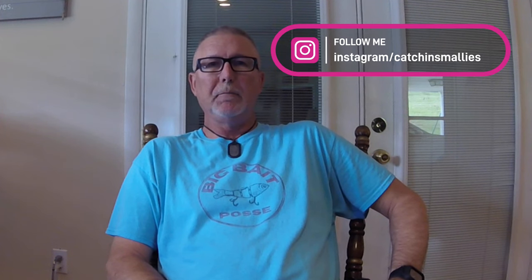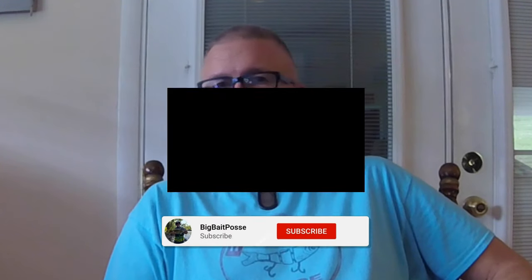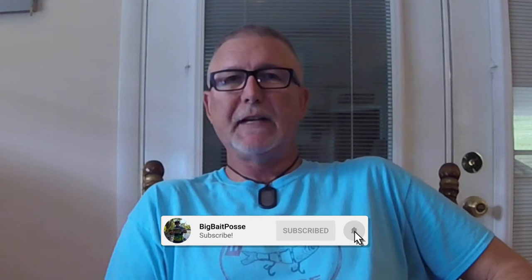Hey folks, welcome back to the channel. This is Mike with Big Bait Posse. I'm here today to do a review video for you. Freshwater Fishing Hub reached out to me via email and asked me to review some of their lures, so I thought I'd do that. If you guys like what you're seeing, like these reviews, don't forget to subscribe, like, and comment — we appreciate the interaction.